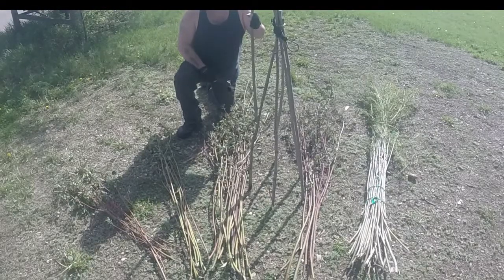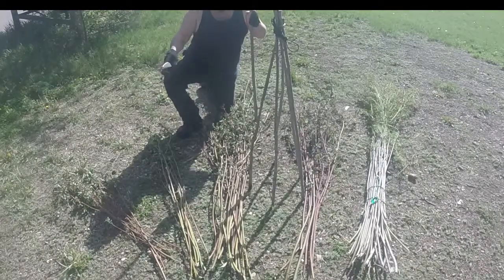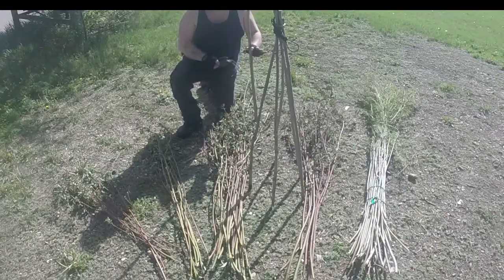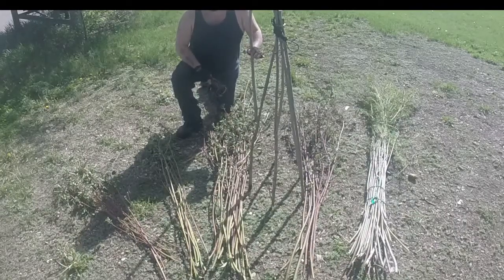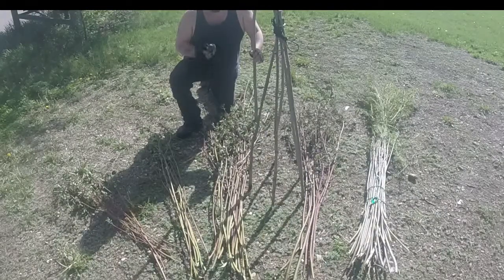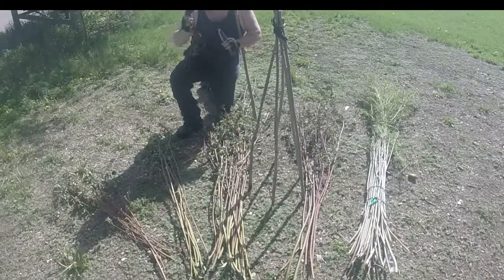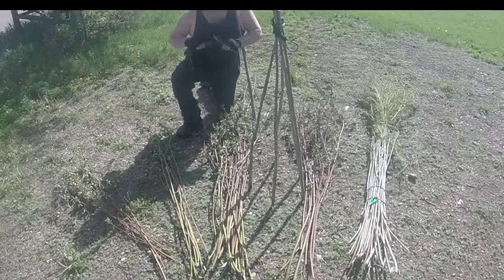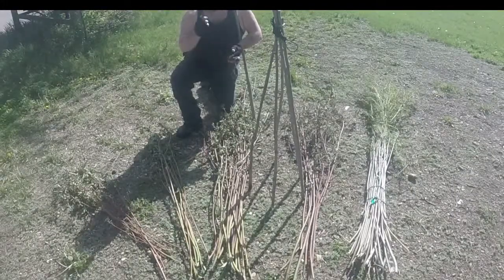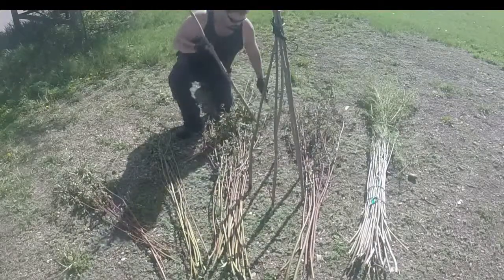Alright guys, here we are — we've got all our stuff to make this trap. I'm going to show you what I have here, pretty much laid out. What I have here is everything you're going to need. This is one method — there are other methods to making fish trap baskets. For tools, you will need preferably a saw for cutting everything down; it makes it easier. You can use a knife, but a saw is much faster and neater. A good sharp pocket knife will work fine — the only thing you're going to need it for is cleaning off all these little branches.